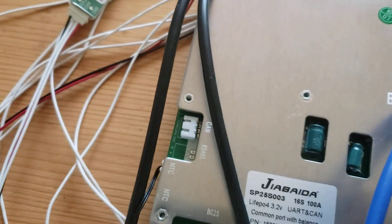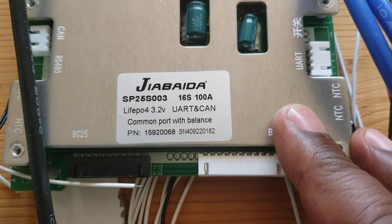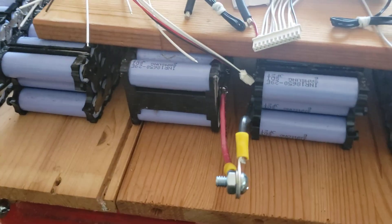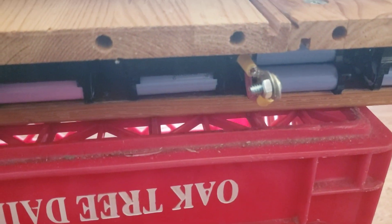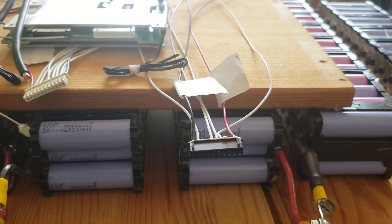I have this BMS — it's 16S, 100A, and it's Bluetooth. I'm going to see if I can set it up on a 14S system. I have seven battery packs on the top and seven packs on the bottom. I'm going to set up this BMS and see if it will work. This is temporary — when I put it into production I'll have the proper 14S BMS.